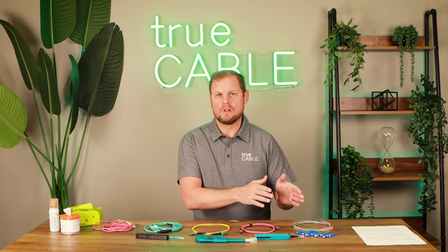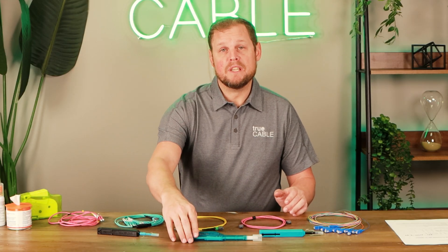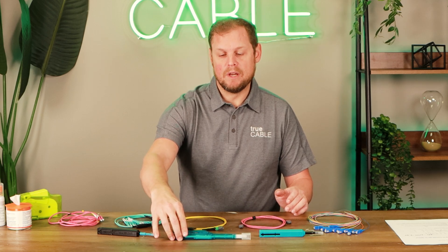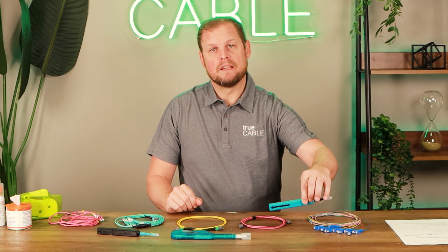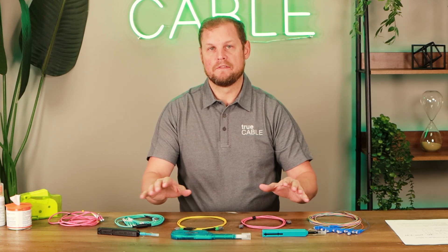We have the LC MU click cleaner, which is this guy right here. We've got the MTP click cleaner, which is this guy right here for the MTP MPO connectors, and then we also have the SC, ST, and FC click cleaner right here. So those are the three different types.